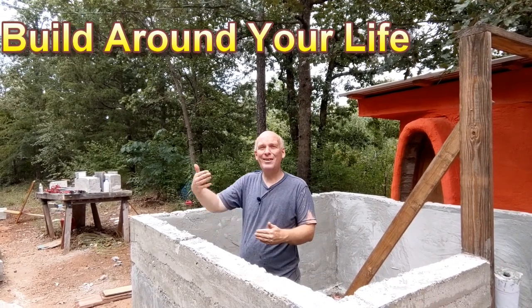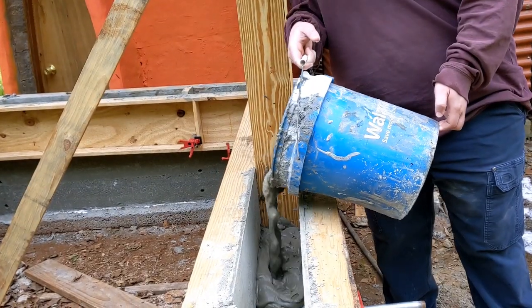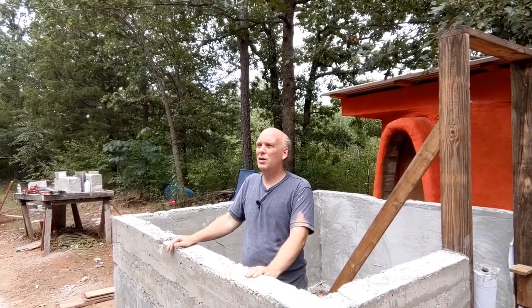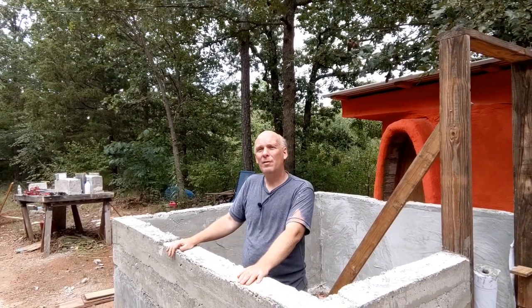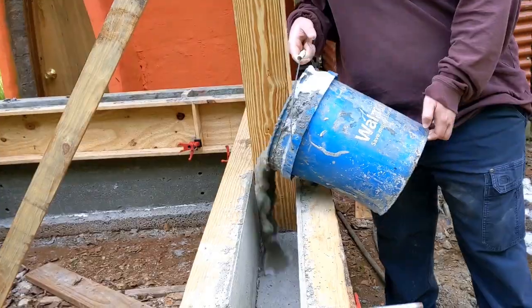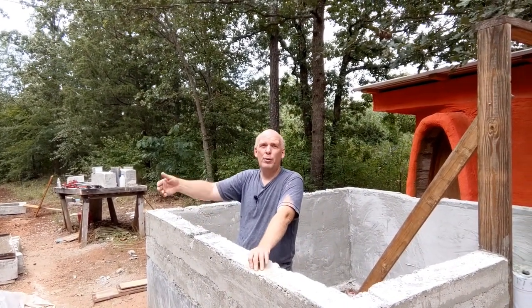Beyond affordability, the tiny house also works with your lifestyle, and you don't have to have an end game of just a tiny house — you build your first one and it may be your closet later. It lets you get on the land immediately. The slip forming process, because we can only go up 12 inches a day, eliminates the stress. You come out, set up your forms, pour your aircrete, and be done within two hours — then you're free to go about your daily life.